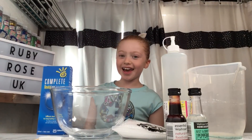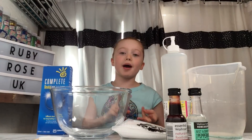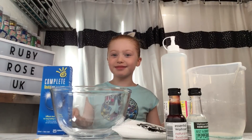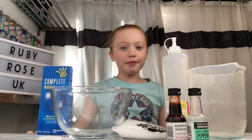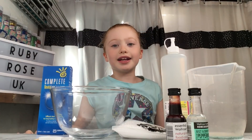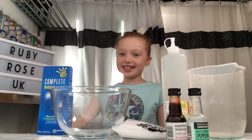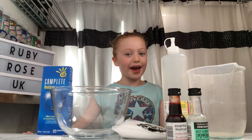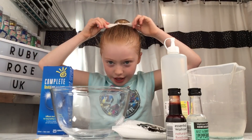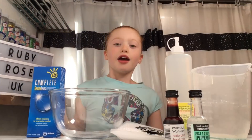Hey guys, it's Ruby Rose UK and today I'm making foam bead pink peppermint smelling slime. I'm going to be showing you the exact measurements, where I got everything from, and you guys can make it at home as well. By the way, I just went to dance so I have got a bun in my hair. Let's get started.